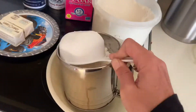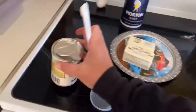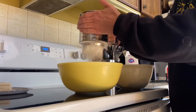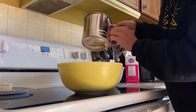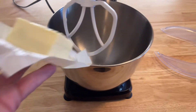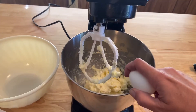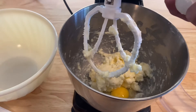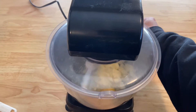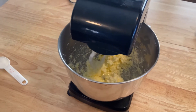We're going to start by mixing butter and sugar together in our mixer. We'll get our one cup of butter, one tablespoon of milk, and one egg. Mix again. Now we're going to mix on low while we slowly add our dry mixture.